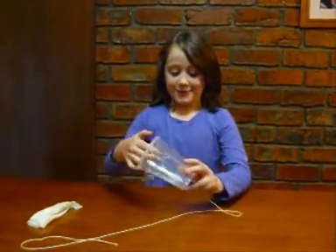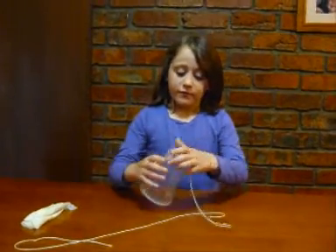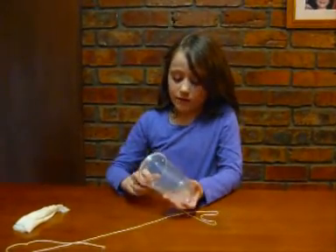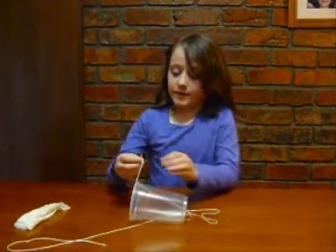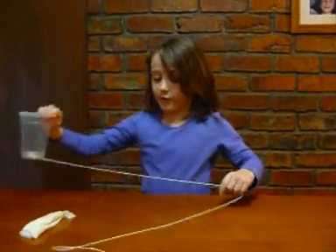What you do is you pierce a hole in the bottom of the cup. Then you tie the scissors to the other part of the string and then you pull it in until it reaches the bottom.